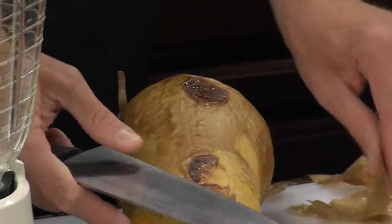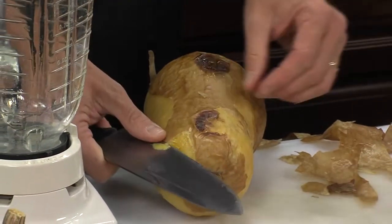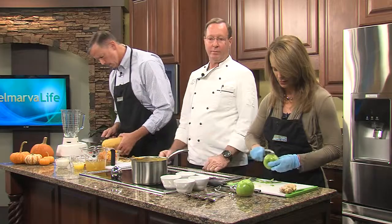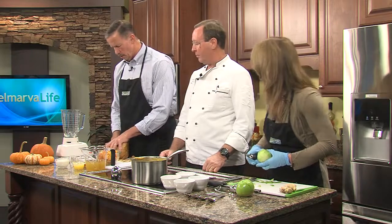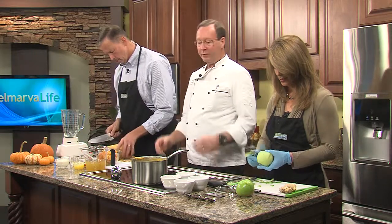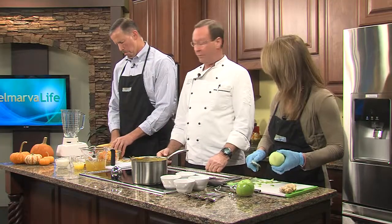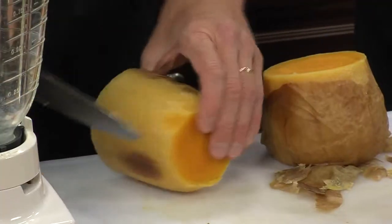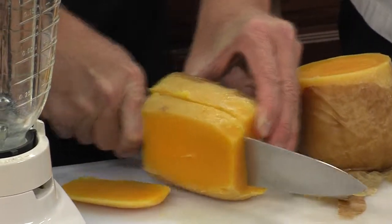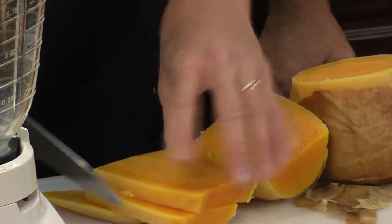How available is the butternut squash this time of year? Well, this time of year they're plentiful — it's the best time of year to get them. You can probably find them in the grocery stores frozen, but they're better fresh. You can also buy them already diced up in bags in some supermarkets. But basically this is the way to do it — you just want to cut chunks and then dice it up.